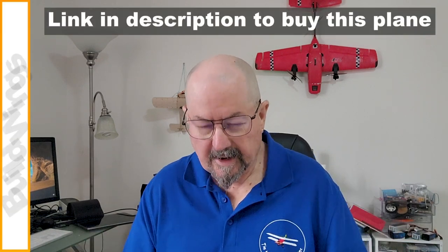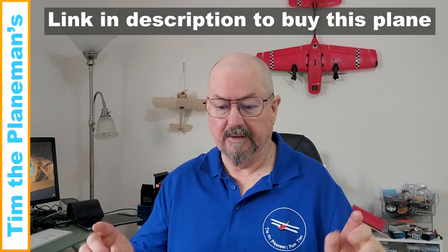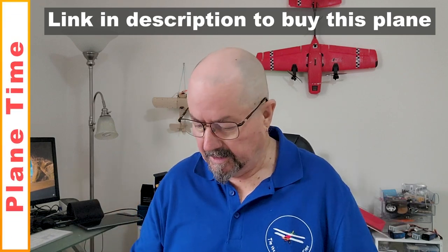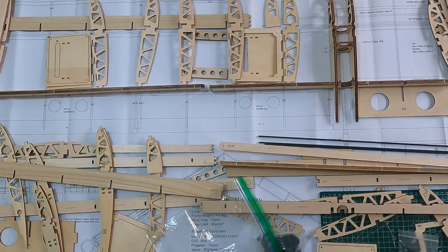Hi everyone, Tim the Plane Man here and welcome to Planetime RQ7 Shadow Edition. I'm having an awful lot of fun putting together the jigsaw puzzle that is the RQ7. There are a lot of pieces but they fit together very well.